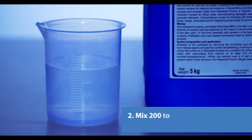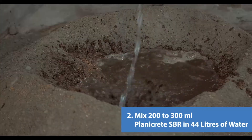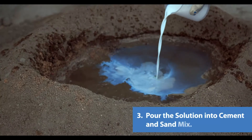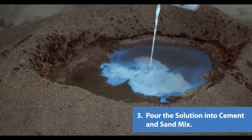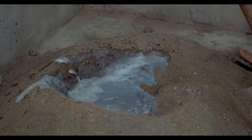Now mix 200 to 300 ml of Planicrete SPR into around 44 liters of water, then add the mixed solution of water and Planicrete SPR into the cement and sand mix. Make sure the mixture is in a creamy consistency and without lumps.